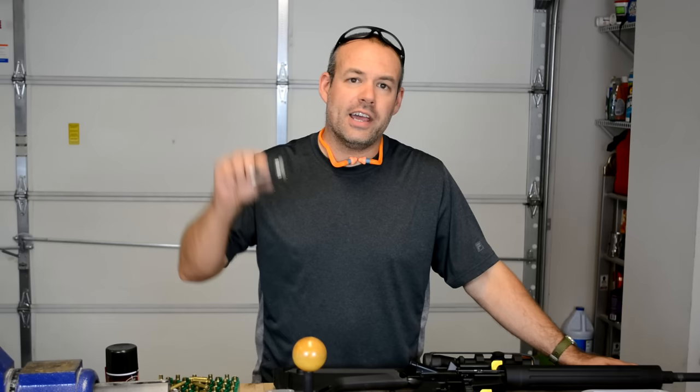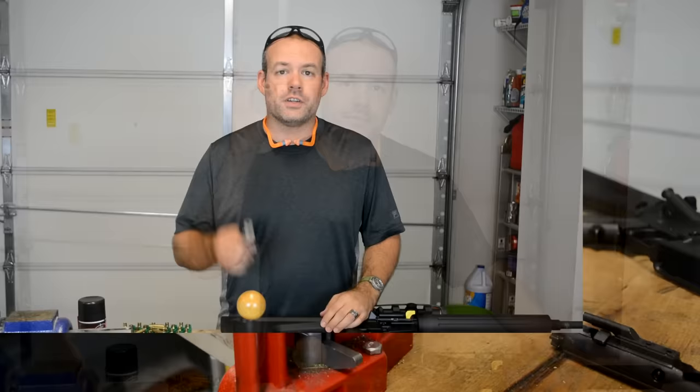How to folks, BC here. You're watching Doocy Guns, and today I'm going to talk about the small base die — what does it do and when will you need one?